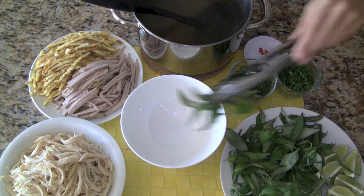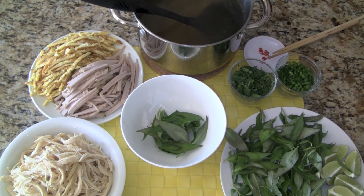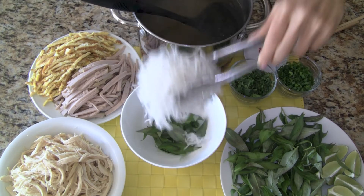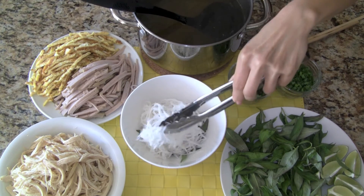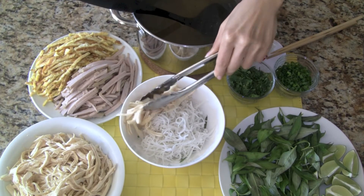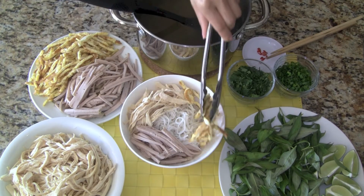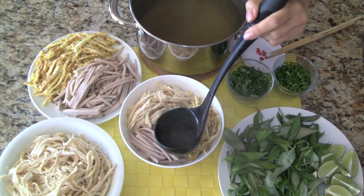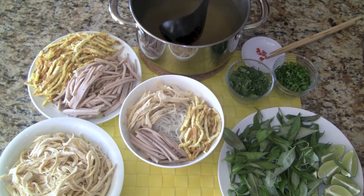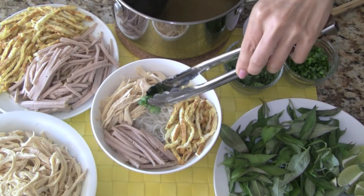We are ready to put our dish together. Add a generous amount of the Vietnamese coriander to the bottom of the bowl. Next we add the vermicelli rice noodle, then some shredded chicken, steamed pork roll, and the fried egg. We ladle generous amounts of our homemade broth. We garnish the soup with green onions and cilantro.